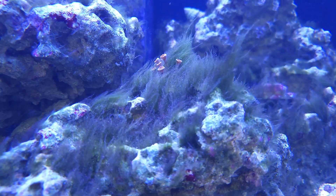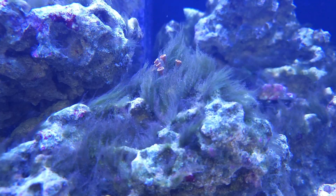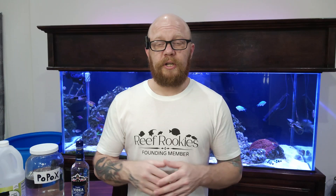Over the past week my nitrates have dropped from 25 down to 10, and the algae that I've been fighting in my aquarium is finally starting to break loose so I can brush it off of the rocks. I think this is actually working and I'm excited to see where it goes from here.